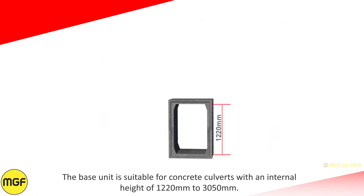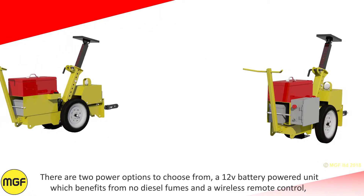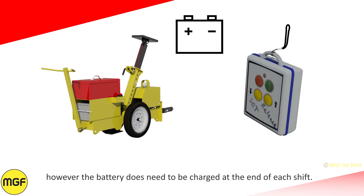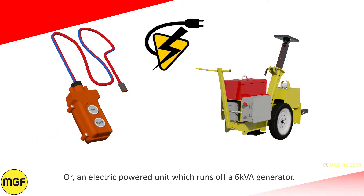The base unit is suitable for concrete culverts with an internal height of 1220mm to 3050mm. There are two power options: a 12V battery-powered unit which benefits from no diesel fumes and a wireless remote control, though the battery needs to be charged at the end of each shift; and an electric-powered unit which runs off a 6kVA generator.